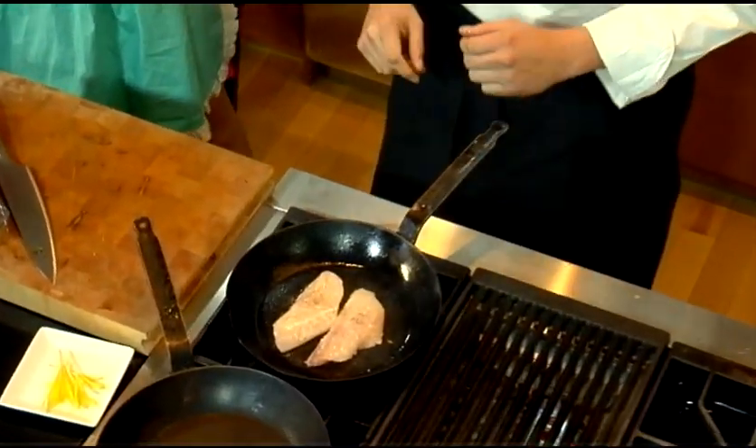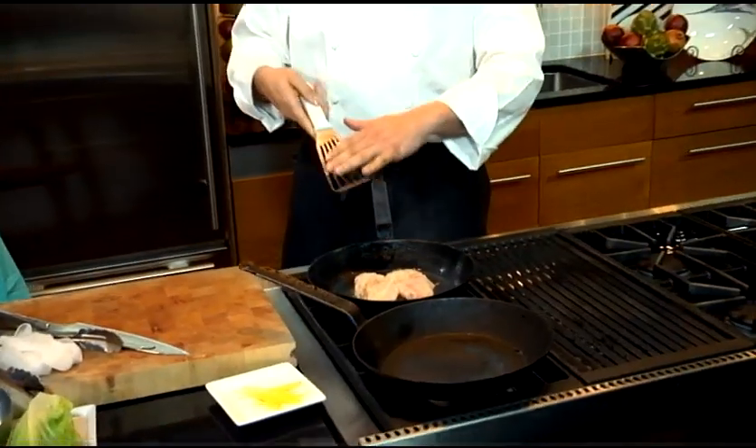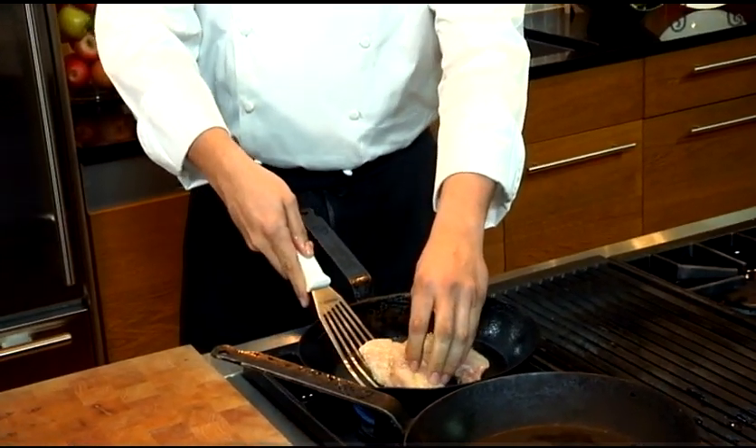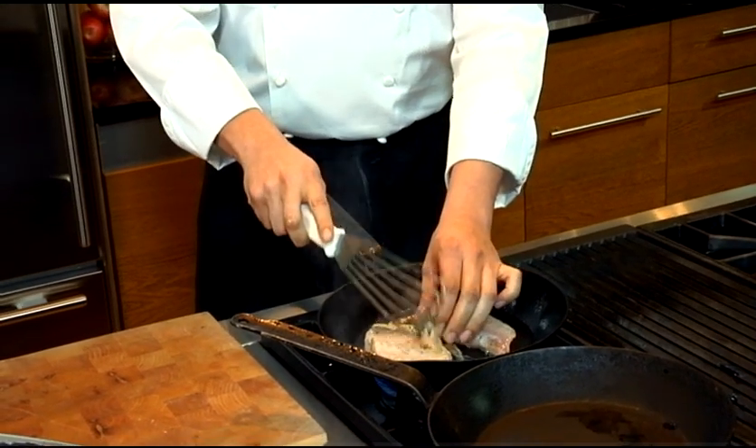Now it's about ready to be flipped over. I have a fish spatula here, as you can see, with the holes. So I'm just going to — fish is so delicate. Yes, you need a spatula that won't break it. That's true.